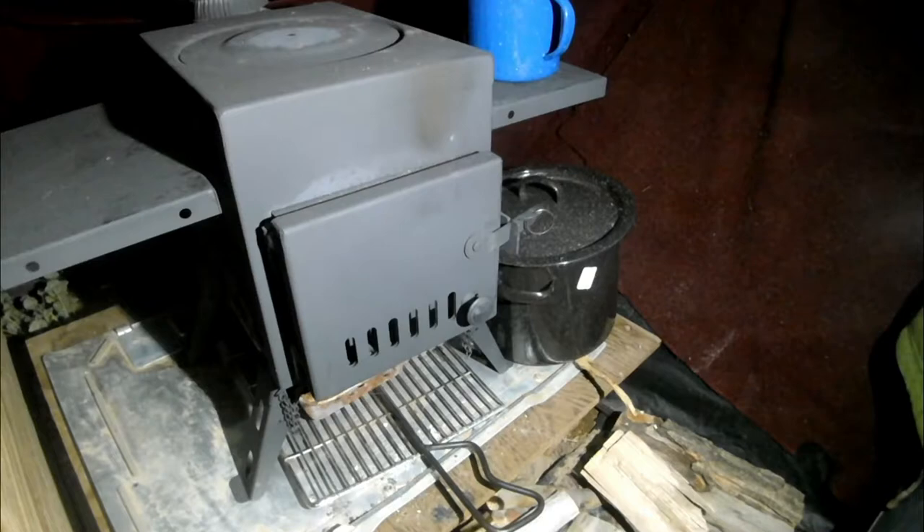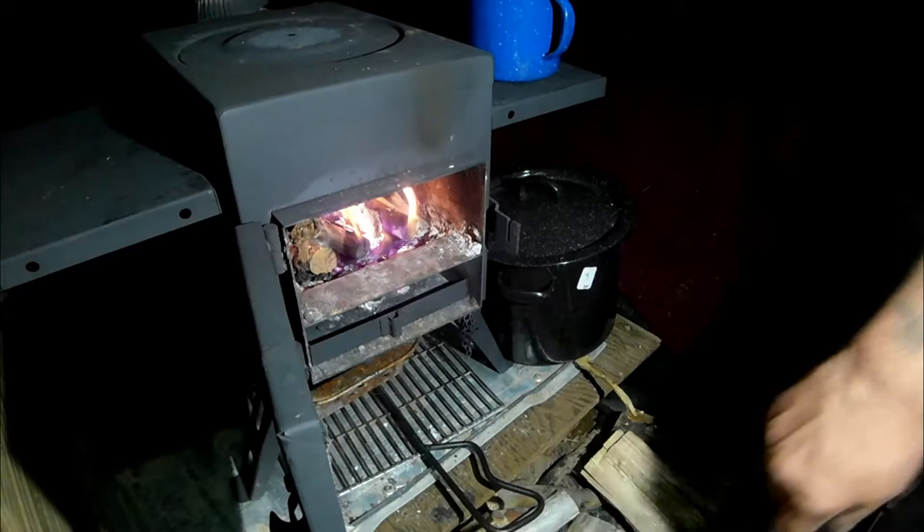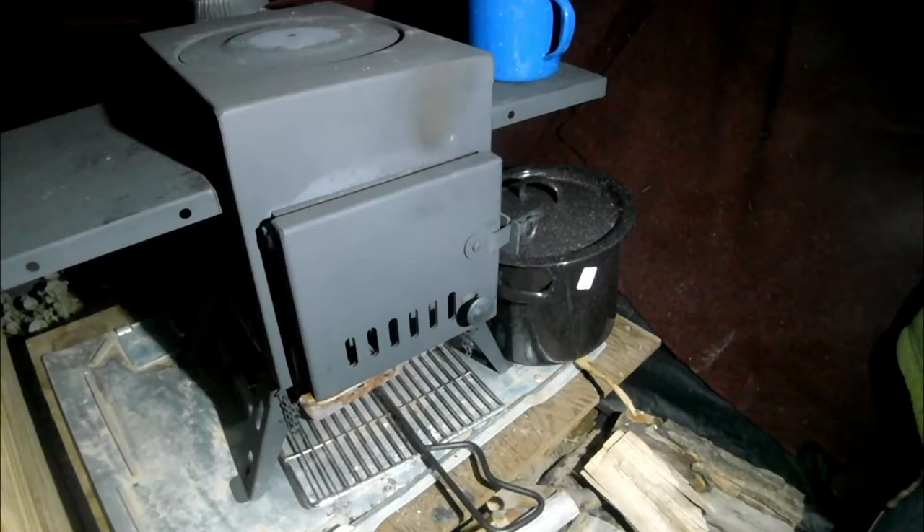It's currently 48 degrees outside and 61 degrees inside. So far I've had no complaints with this stove — it is small and compact and does a great job heating up this big tent. I'll go ahead and close the door and let it burn for a bit, then we'll put one of those sawdust bricks in there and see how she does.